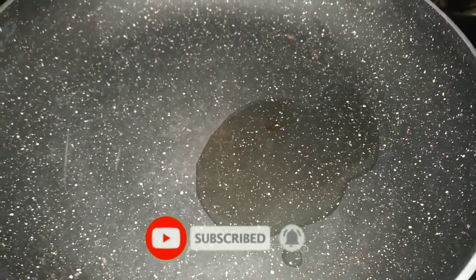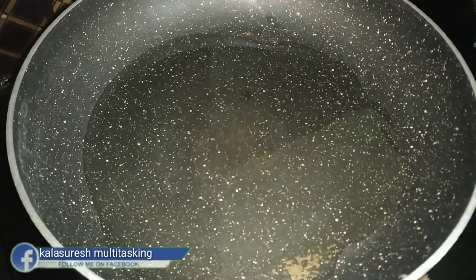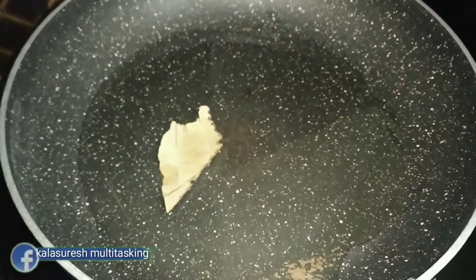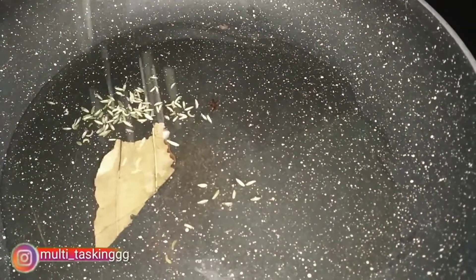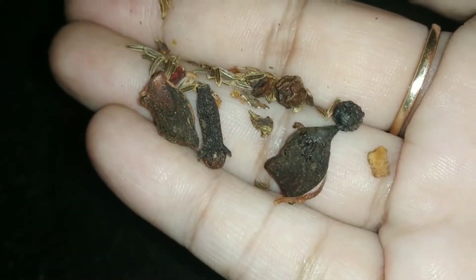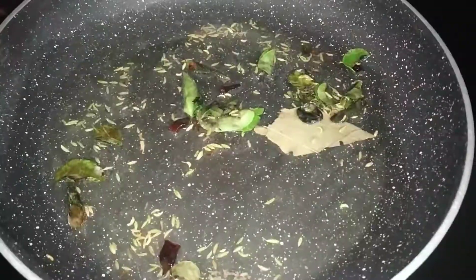First of all, I will add oil. I will add 4 teaspoons of oil. The bay leaf and biryani spices go in — a little bit more — and I will fry them for a little bit.